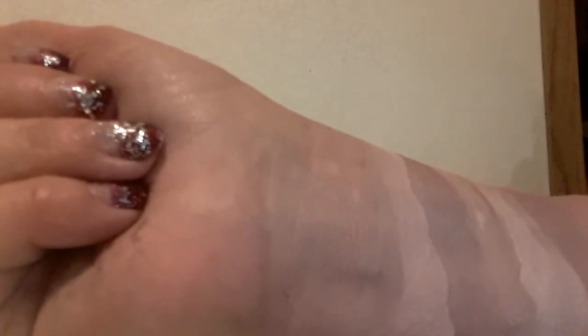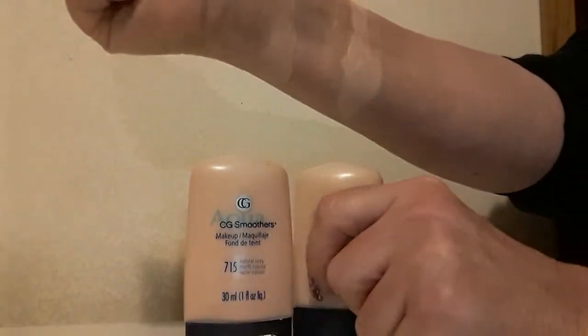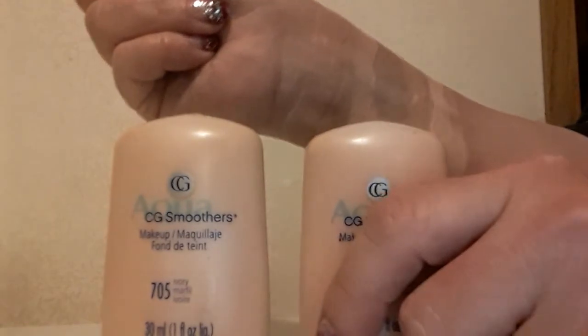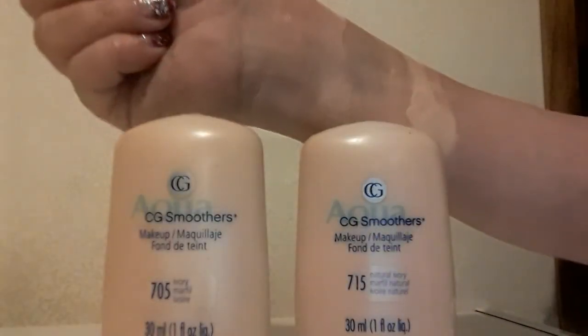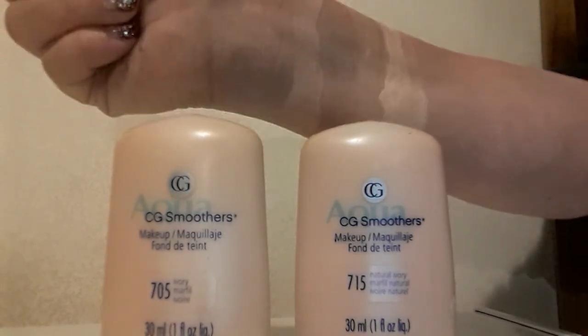I think this is an excellent foundation for those with normal to dry skin. I think you will like the hydration very well and the other characteristics of this foundation. Like, subscribe, and click notify for the next video. I'm Vicki, thank you so very much for watching.